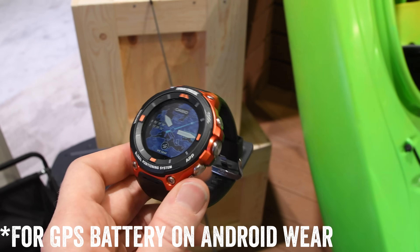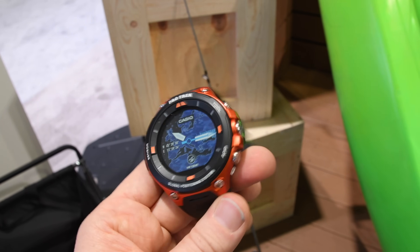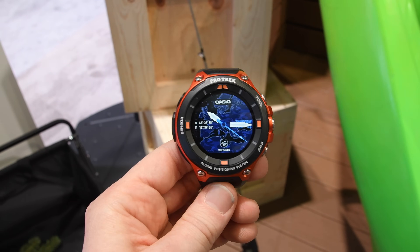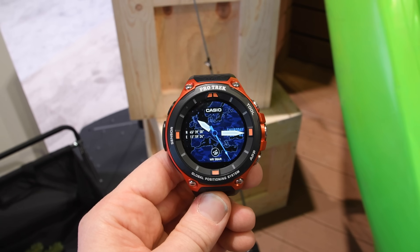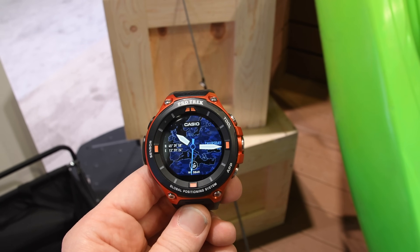Last but not least, this will release in mid-to-late April, priced at $500. It should be pretty interesting to see how it goes. There's definitely some good stuff on it, though it is a little clunky and not the smoothest appearance. But to each their own — as long as people like it, that's all that really matters. Thanks for watching — go ahead and hit that like button below as well as subscribe to stay tuned for all the latest sports technology goodness. Have a good one.